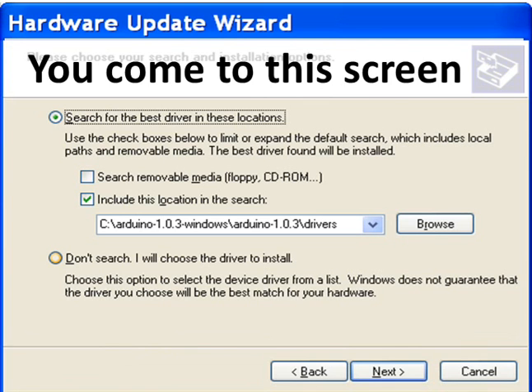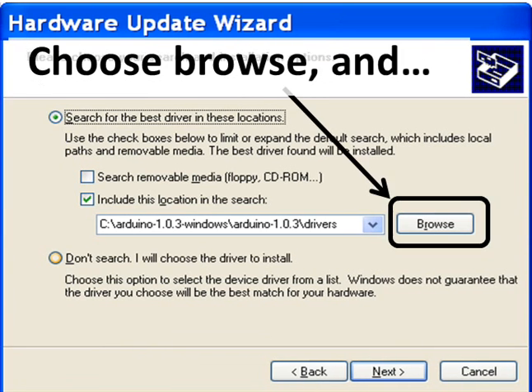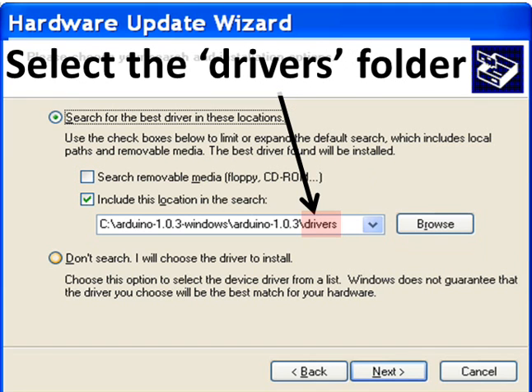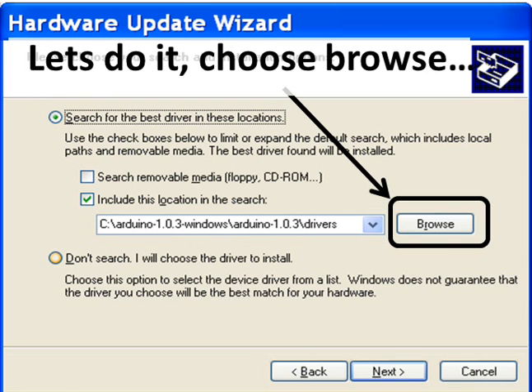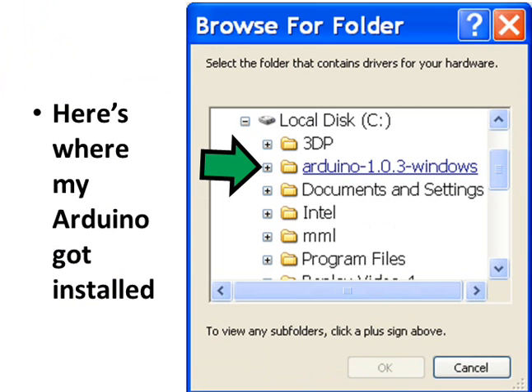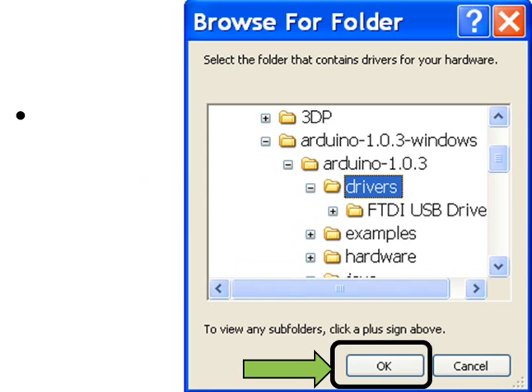Select Update Driver. This screen appears. Click on Install from a list or specific location, then click Next. On the next screen, click the box, choose Browse, and select the drivers folder — that's the drivers folder, not the item underneath it. That's our folder. Click OK.